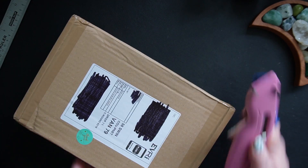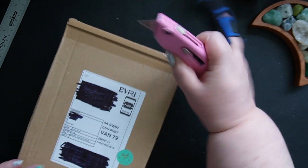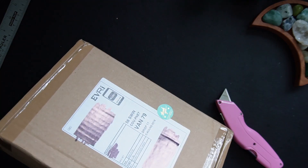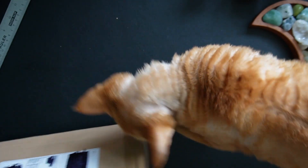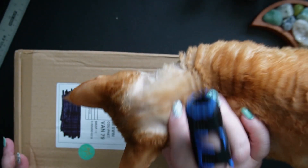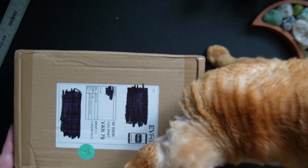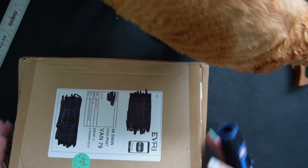I haven't opened this up yet because we're going to do that together. Hello Jelly Bean — careful, mummy's knife! So if you've never been here before, Jelly Bean is my partner in this channel and he inspects every single box that I get. He absolutely loves unboxings, so this is one of his favorite things to do.